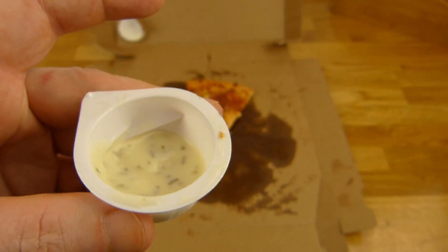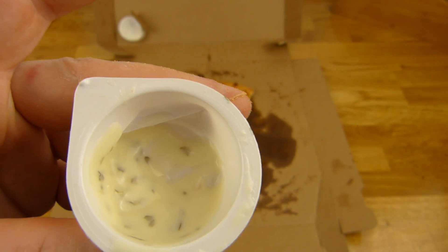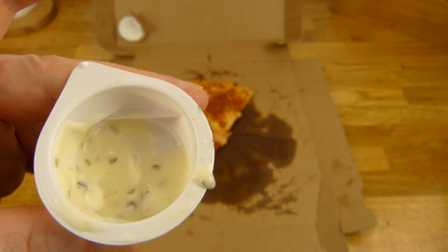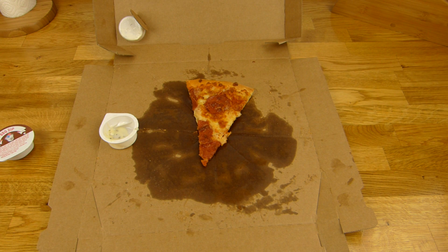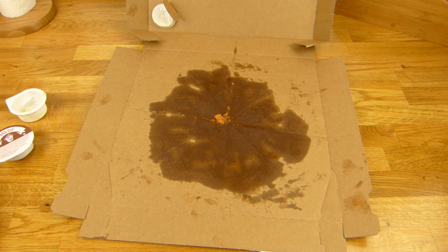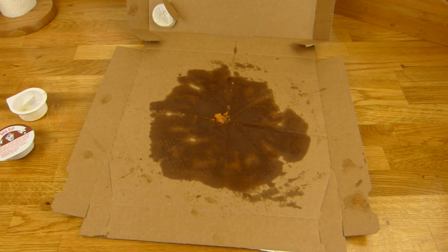Diesmal musste ich 30 Cent bezahlen pro Dip — 60 Cent insgesamt. Der ist lecker. Und jetzt habe ich noch ein Stück. Guckt euch mal dieses Fett an — wow. Das ist richtig extrem. Aber es schmeckt gut. Und hier ist das letzte Stück. Würdet ihr gerne reinbeißen mal?